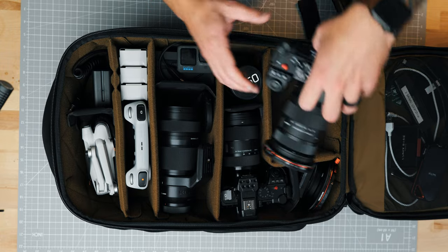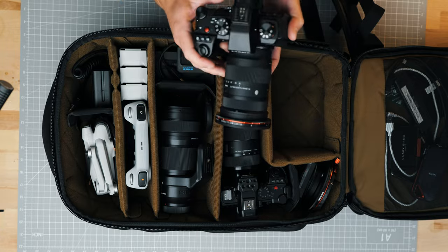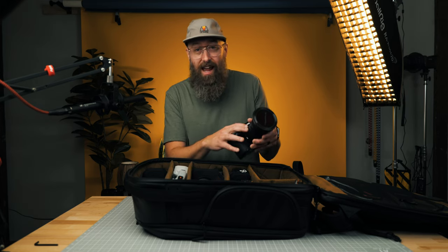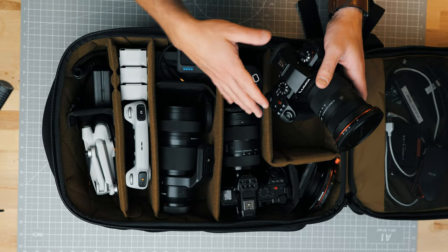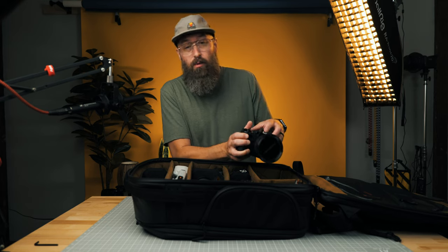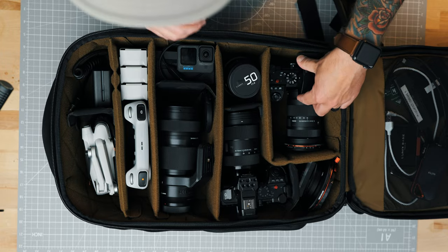Thanks to Lumix, they're letting me use the S52. On the S52, I have the Sigma 16-28mm f2.8. This is a great lens for vlogging on the Lumix S52 or just as a quick everyday lens. It's lightweight and you're going to be able to make a ton of content with it. I've also got a Freewell variable ND filter — it's a magnetic filter on the end of the Sigma 16-28.